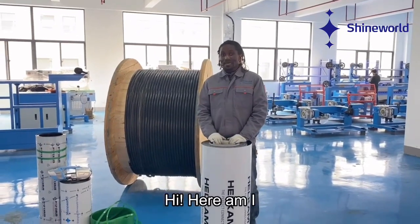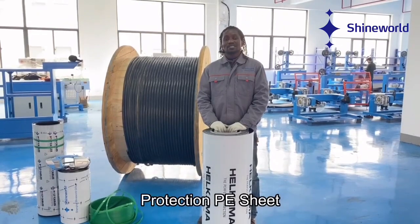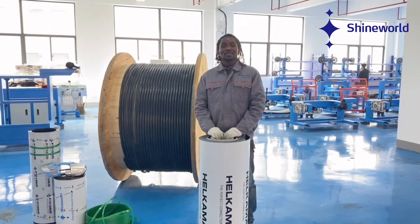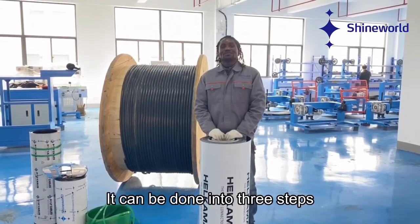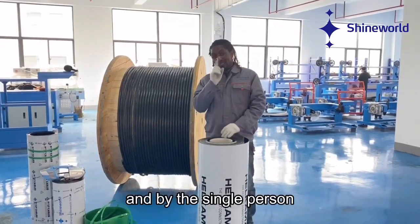Hi! Hereby, I'm going to introduce the new Cable Drums Protection PA-C, and also the packaging process. The packaging process is easy and simple to complete. It can be done in three steps and by a single person.